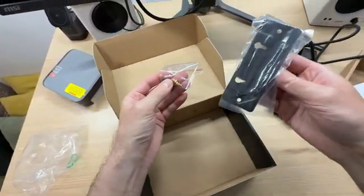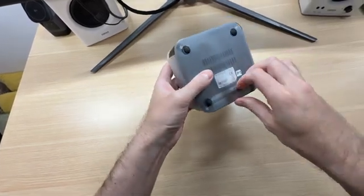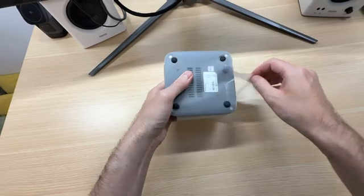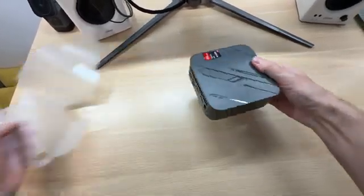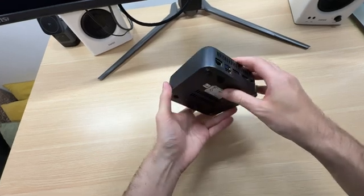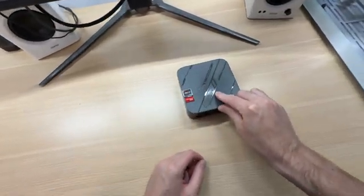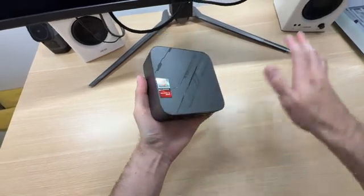These are the screws for the bracket. Let's take a look at the mini PC itself. Nice gunmetal gray color — looks beautiful. There are vents at the bottom and rubber feet to ensure stability, so even if it's pushed, it stays in place. The PC will not be sliding around your desk.